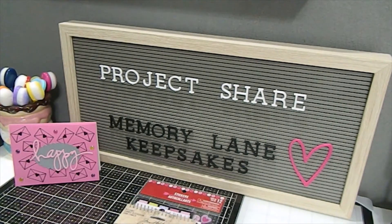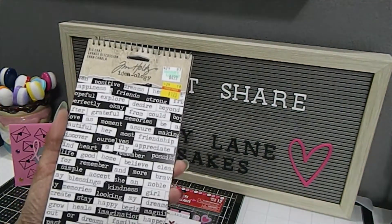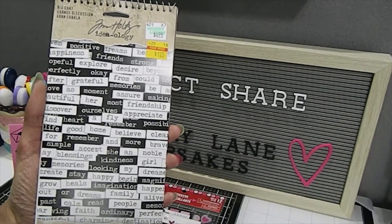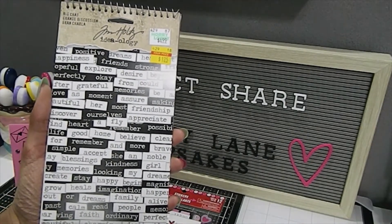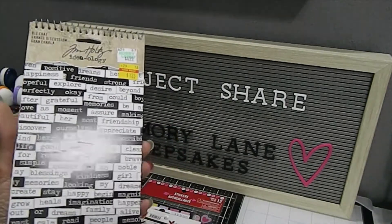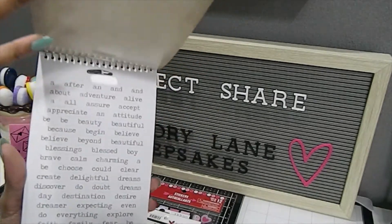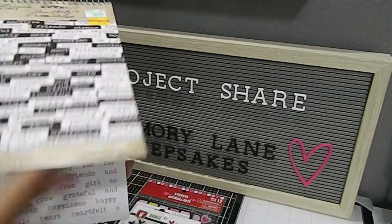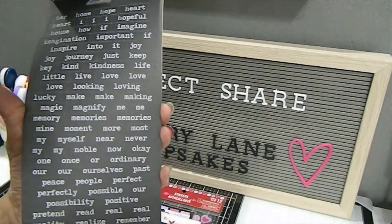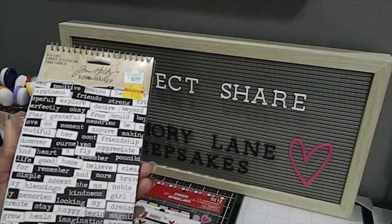In addition to that, I also pulled out my Tim Holtz Ideology Big Chat stickers. These are word stickers and it comes with so many different words, which is really phenomenal — being able to pull this out and add different words to your projects for extra meaning. I love that. It comes in white and also in black, and you have a lot of different words to choose from, which I really love.